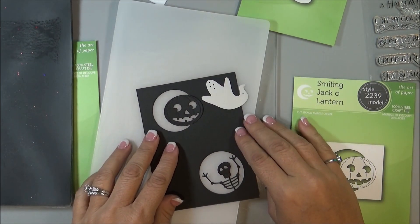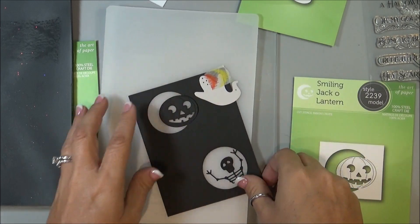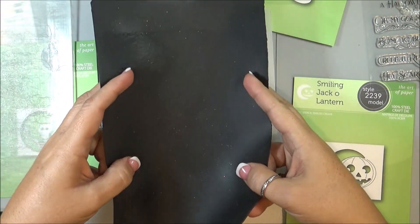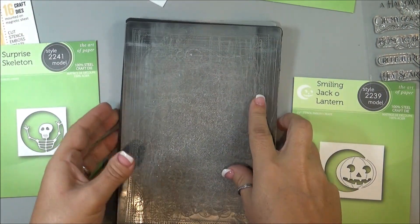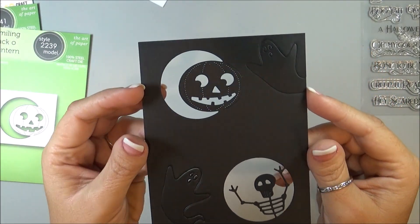So now using the Scary Ghost die, I'm going to emboss this one. Just kind of line it up where I'm going to want the little ghost. Use my washi tape again and hold it into place. And then I'm going to use the rubber mat because I don't want this to cut — I just want it to emboss. And I'm going to do that randomly over the front of the card. There you go, you can see how that looks — they're both embossed on there.